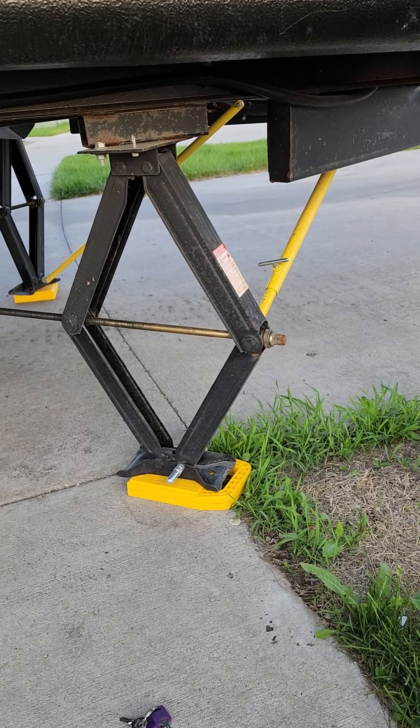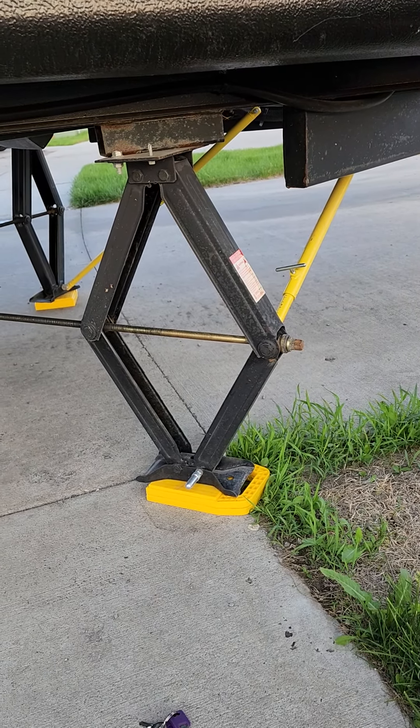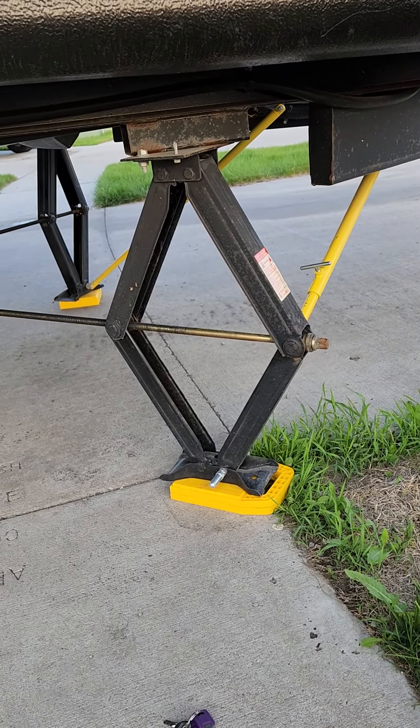The strong arm jacks just keep everything nice and stable, even in windy conditions. It's a really nice feature. Do that on all four sides. And important to remember: don't run the slide out until your jacks are down and your wheels are chocked.